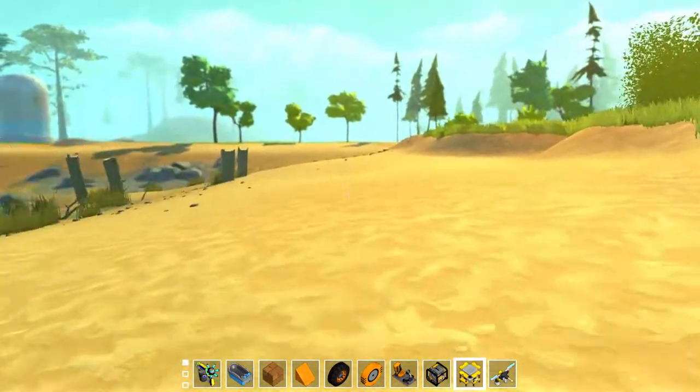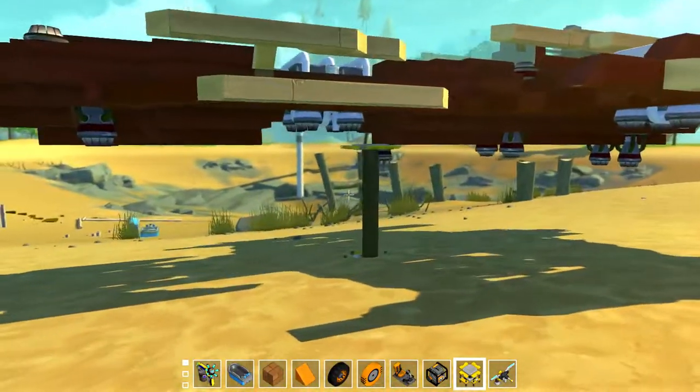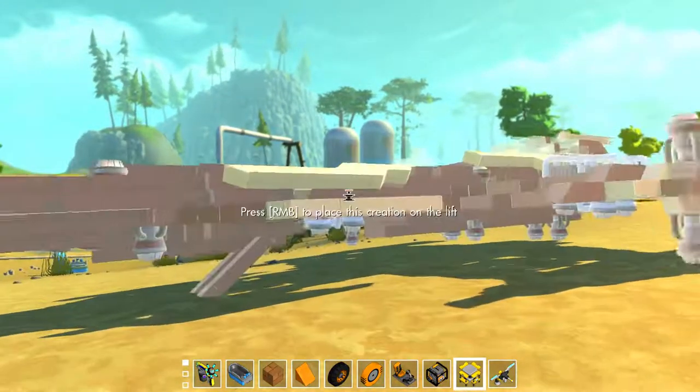Let's go over here real quick and then place it down. This is what it is, just on. I should probably do this on flat land, but anyway. We break that, that goes down, and then the cockpit opens up. That's kind of cool.